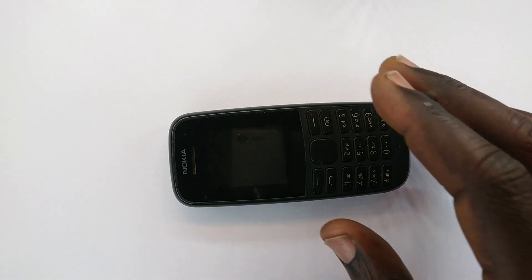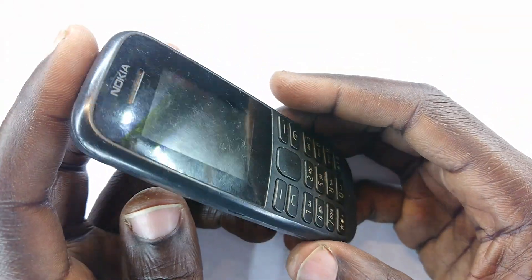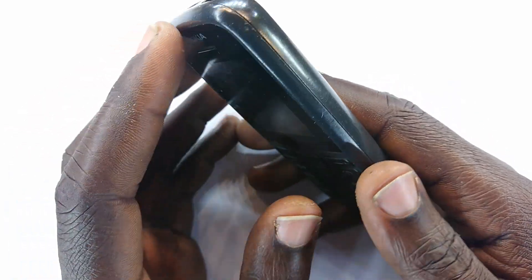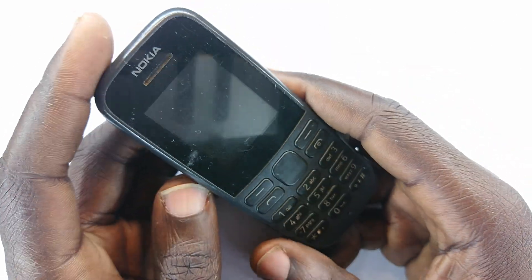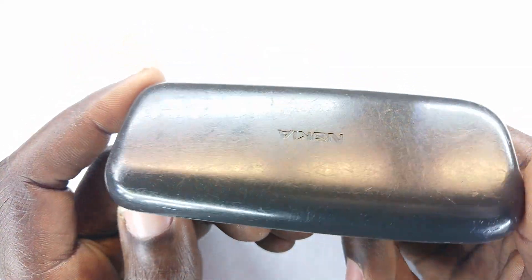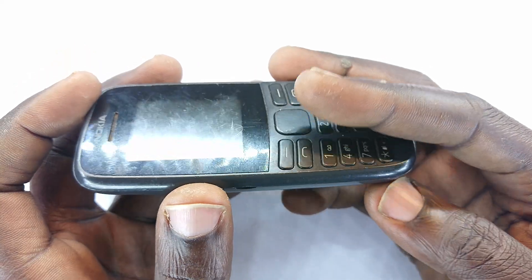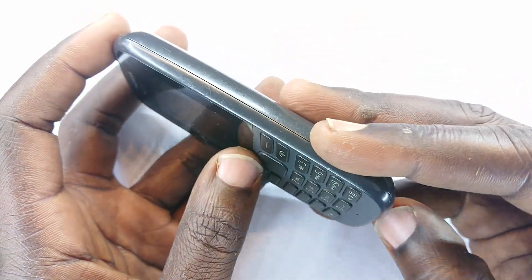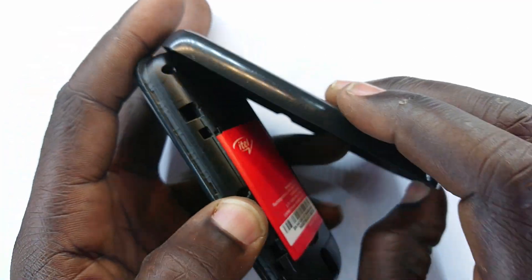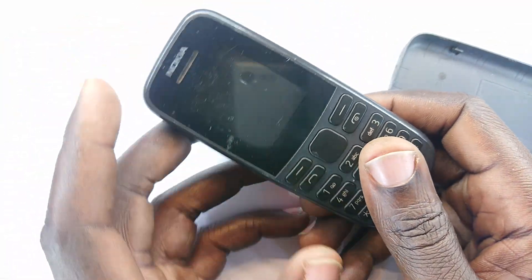Welcome guys, this is another video. They said if you've never owned a Nokia small phone or feature phone, then you have never owned a mobile phone. This is where all our stories begin from. But this is not the real one we began with — this is just a reincarnation of the button phone. Anyone who has lived long enough knows this was a place we once were.